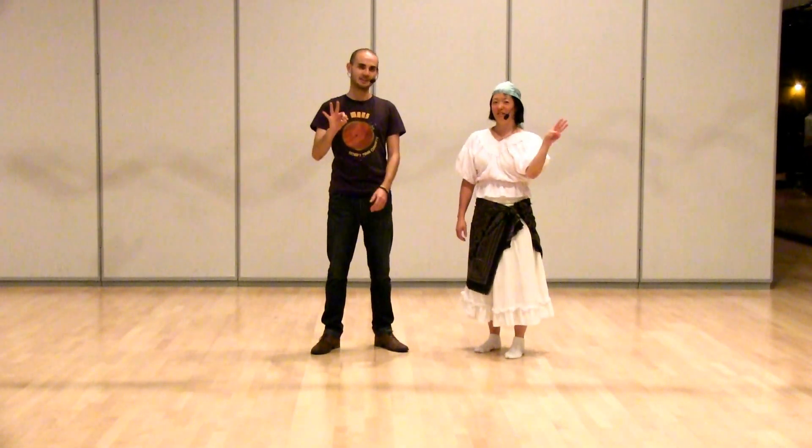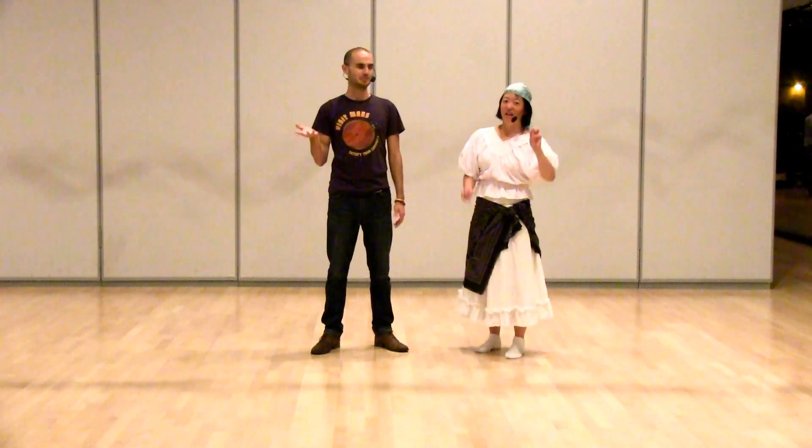Hi, I'm Hunter. And I'm Audrey. And this is Lindy Level 3, the third week of September, at Wednesday Night Hop.